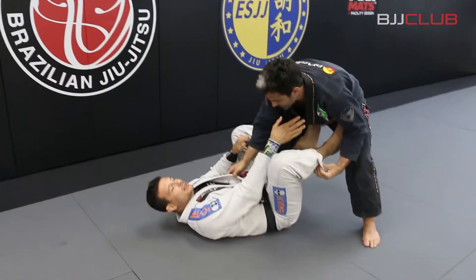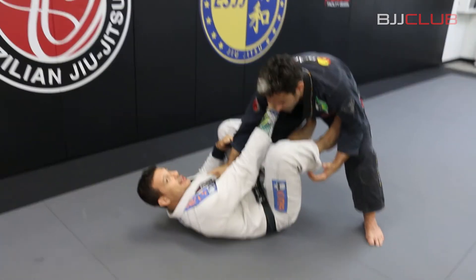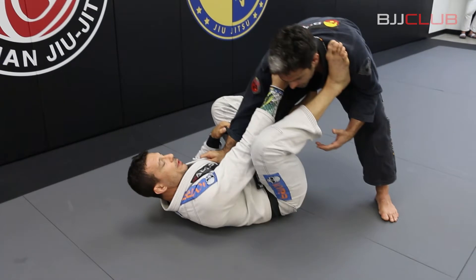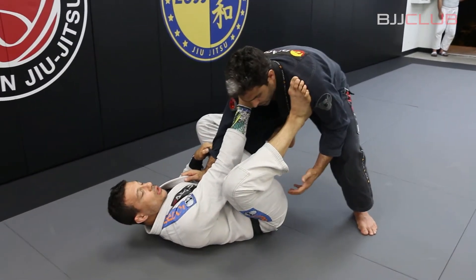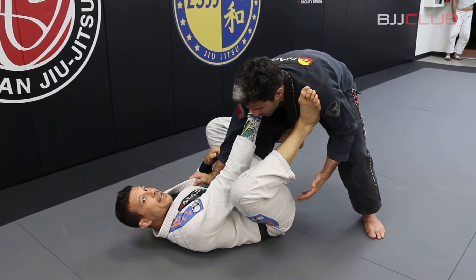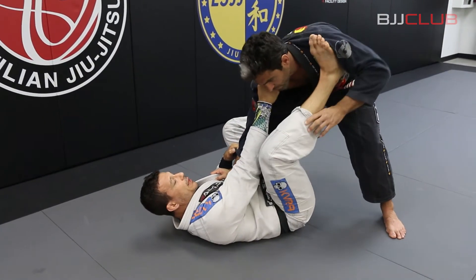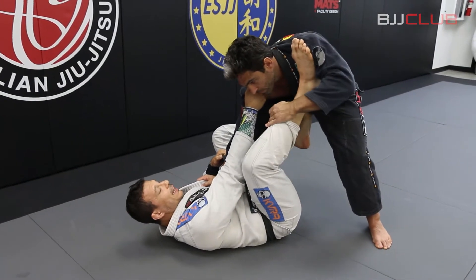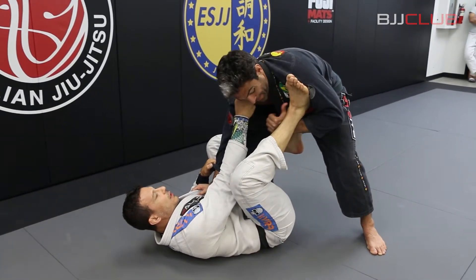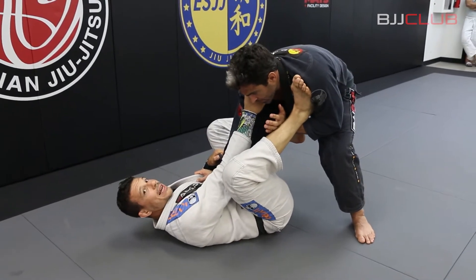So, I start here — the basic way that I do the omoplata. I grab the cross collar and I grab the sleeve. When I grab the cross collar and the sleeve, I always step with my foot here, close to his shoulder. Every time I'm here, I am controlling the situation. But Fabio wants to grab his hand inside as well — because here I control him.